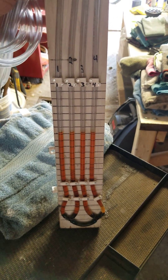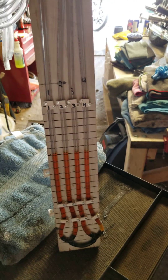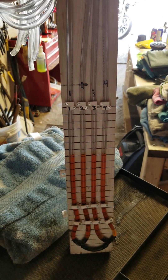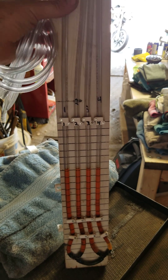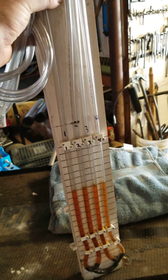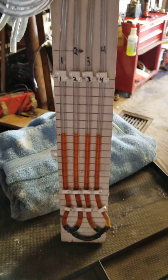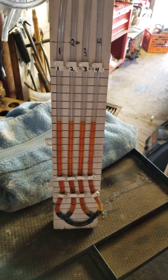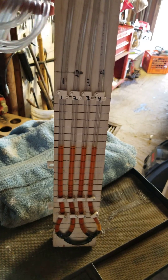Hey, what's up guys, Uncle Rob here. I was just cleaning the shop out and I came across this manometer that I made years ago, and I thought I'd just make a real quick video and show you how I did it — super easy. I built this thing like 10 years ago, went online and figured out how to make one myself.